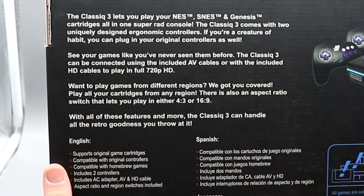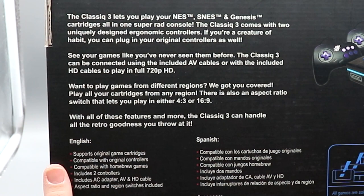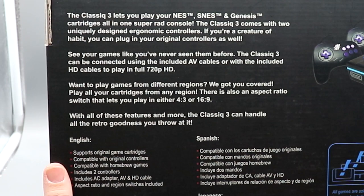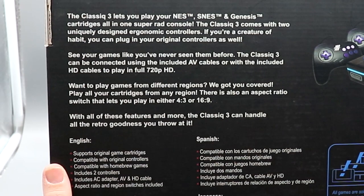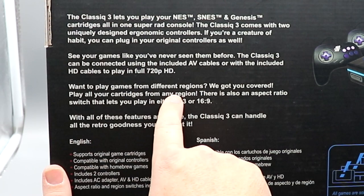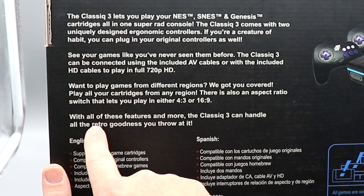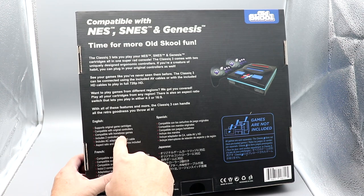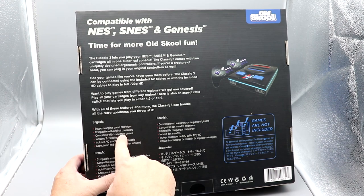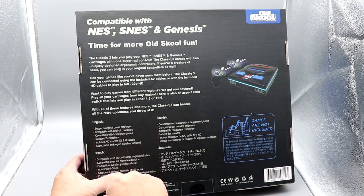The Classic 3 lets you play your NES, Super NES, and Genesis cartridges all-in-one — a super rad console. It comes with two uniquely designed ergonomic controllers, and if you're a creature of habit you can plug in your original controllers as well. It can be connected using the included AV cables or the included HD cables to play in full 720p HD. Play all your cartridges from any region; there's also an aspect ratio switch for 4x3 or 16x9. It supports original game cartridges, is compatible with original controllers, compatible with homebrew games, and includes two controllers, an AC adapter, and AV and HD cables.